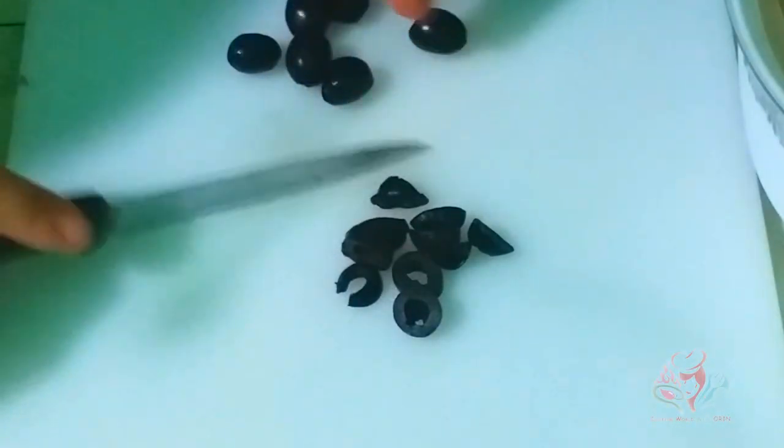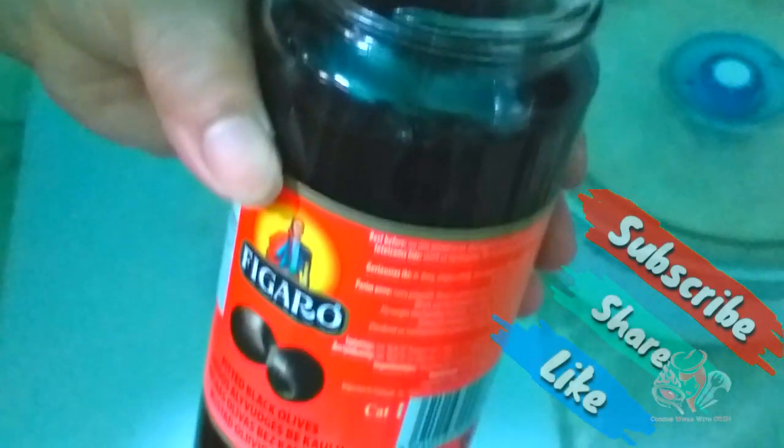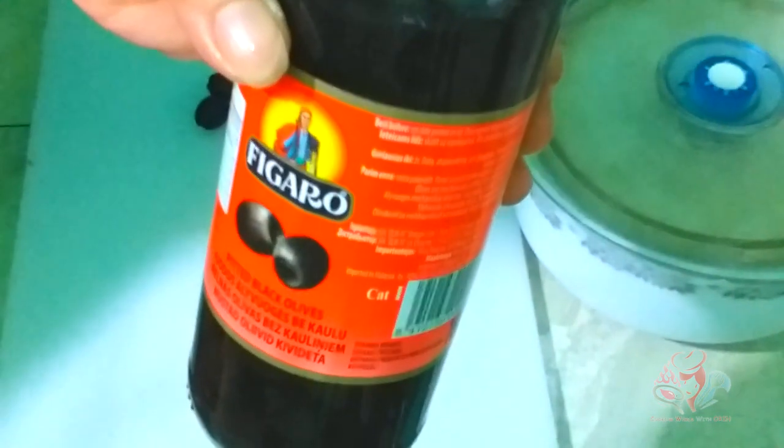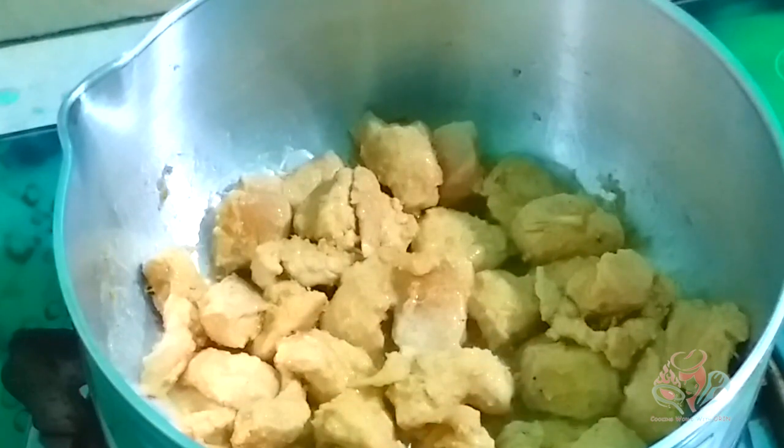Put the garlic and onion together, then add garlic and basil with seeds. Cook the chicken in the pan. Add a little more chicken to the pan, cook on low heat and turn the chicken to make sure it is cooked through on both sides.